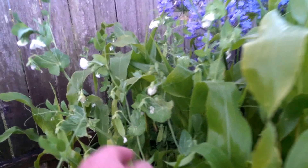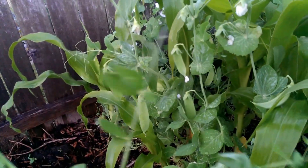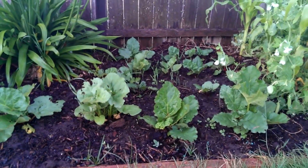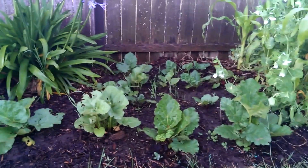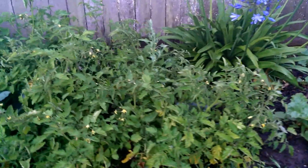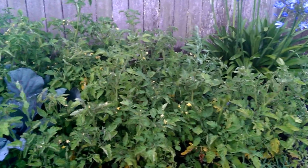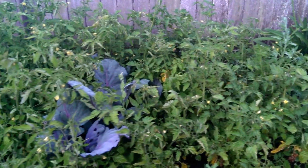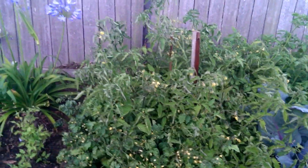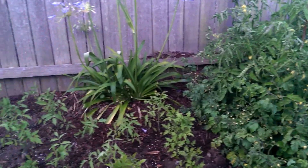Snow peas everywhere - all of a sudden I've got fruit! Some rhubarb in the ground too, not growing as well as the stuff in the hydroponics, but that'll last for years, I'll keep it going. More tomatoes - I had so many tomato seeds this year I didn't know what to do with them, so I just threw them all around. I'm really hoping I can find a nice chutney tomato sauce recipe at some point.